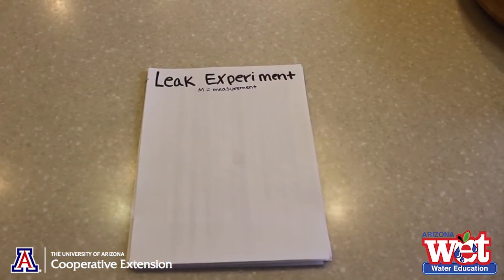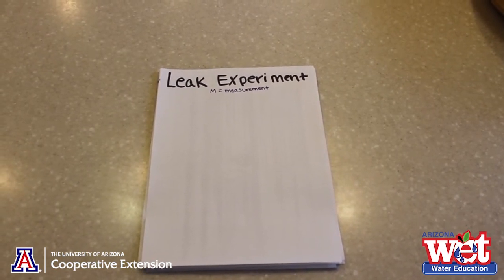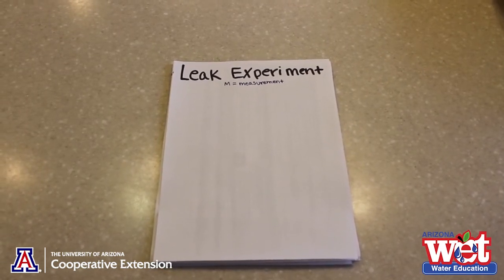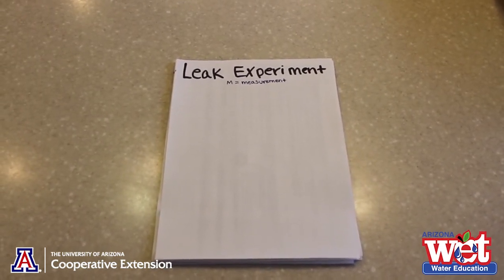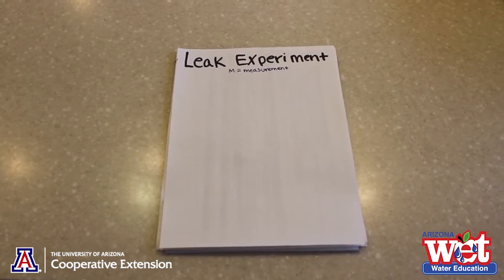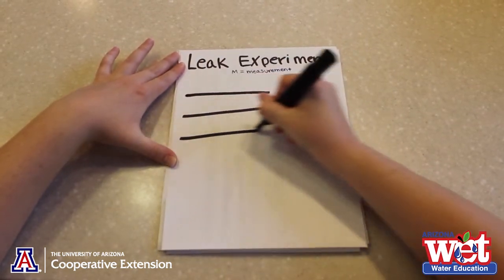Before we start, let's make our data table where we will gather the data that we collect. Scientists do the same test or experiment at least three times. Why do you think they do that? By averaging the results from the experiment, we reduce the effect of human error. So the table will have three rows for our three trials of the experiment.